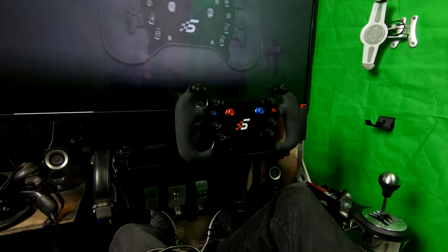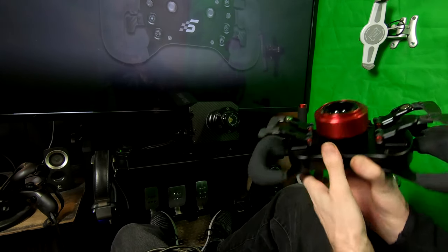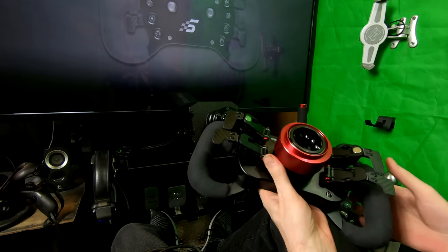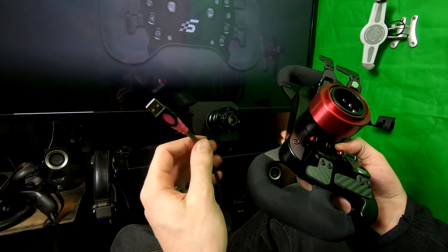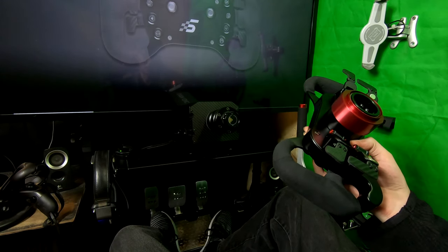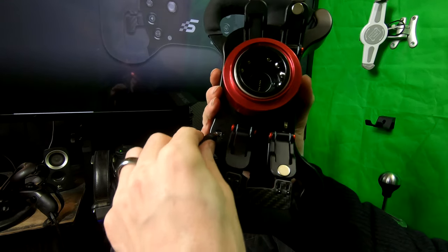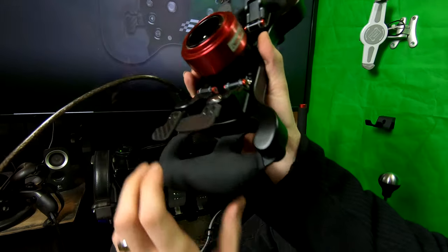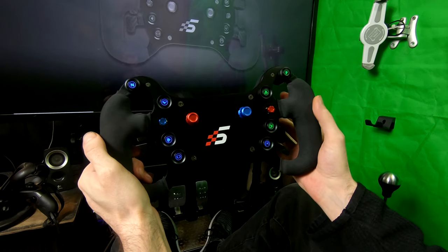In order to check your wheel's firmware or to update it, the first thing we need to do is disconnect it from our wheelbase. It's always a good idea to make sure your wheelbase is turned off. We're going to take that USB cable that came with your wheel, plug the pink end into your PC, and then take the smaller end and plug it into the back of your GT4 wheel. You'll get an indication from Windows and your lights will come on.